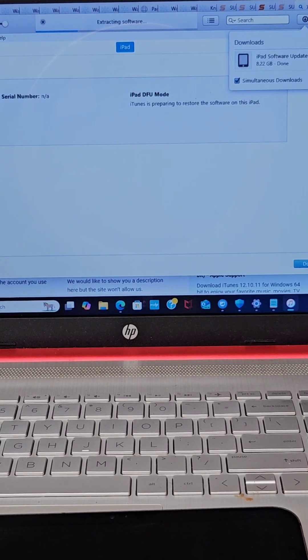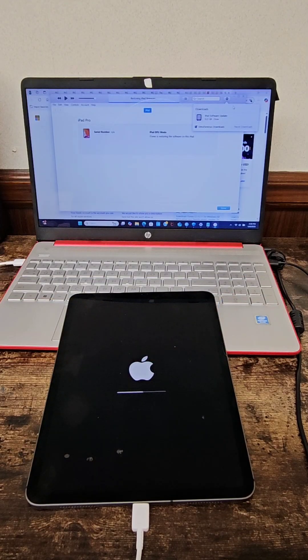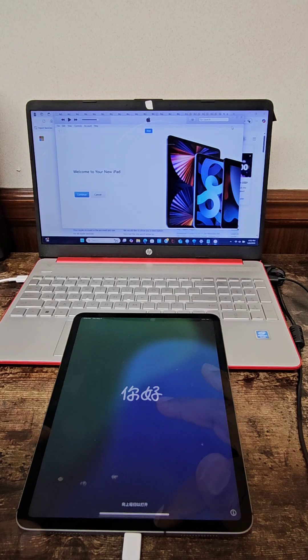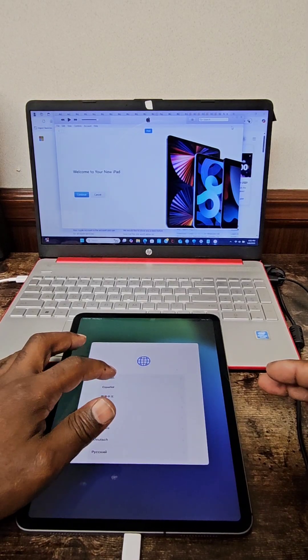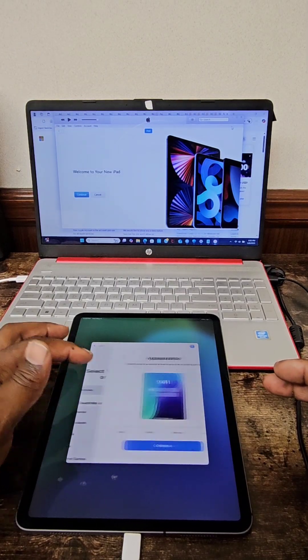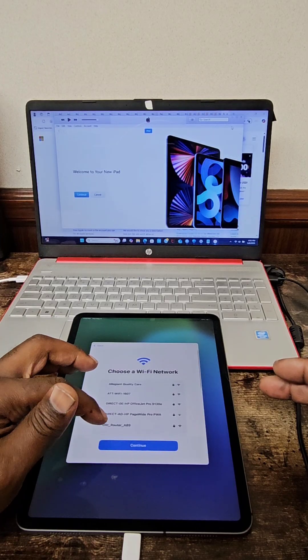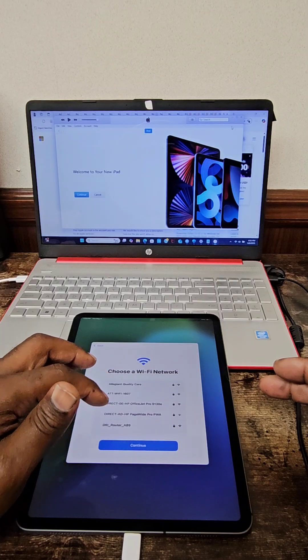Once your iPad is in DFU mode, just follow up with the procedures that prompt you from iTunes on how to fully restore your device. And that's basically it — how to put your iPad 11 Pro into DFU mode. I hope this video was helpful to you guys. Don't forget to like and subscribe, and until next time, be safe, take care of yourself, and have a blessed day.